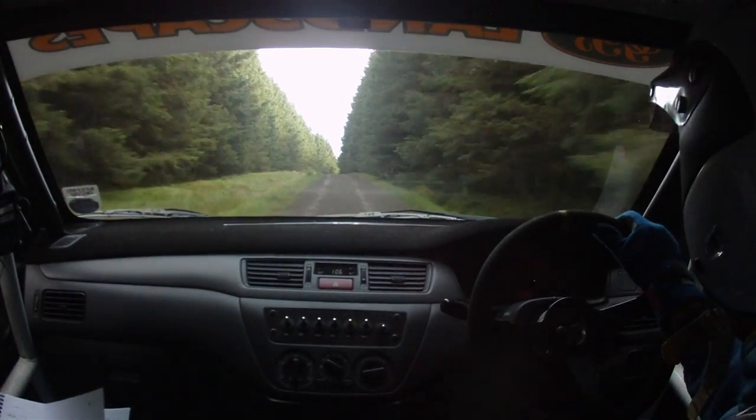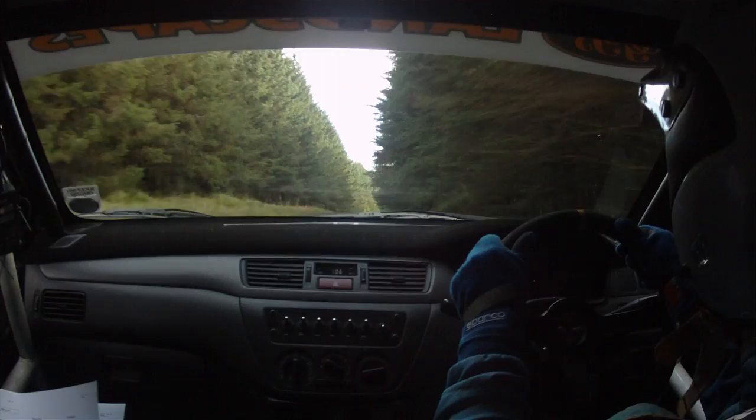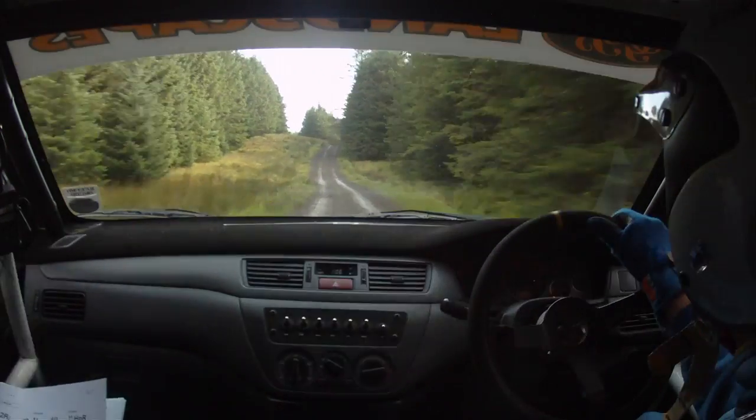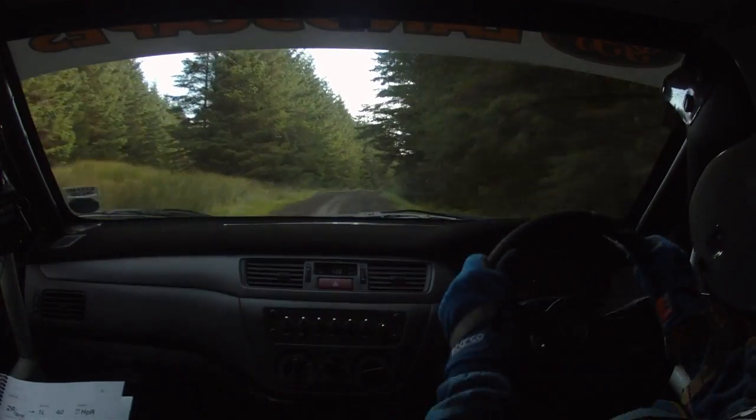Uphill 1 right long over crest 200. 1 right long over crest 200. On ahead, on ahead. Go 200. Middle over crest 1 right plus 200. Go, 1 right 200. Go.